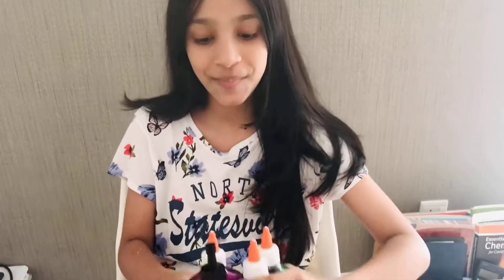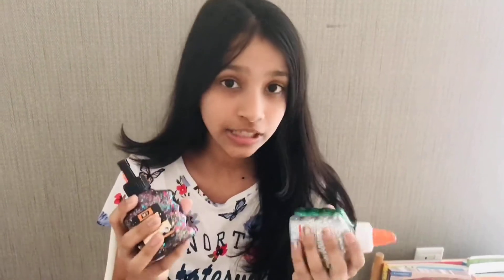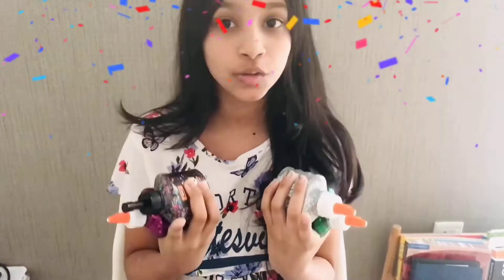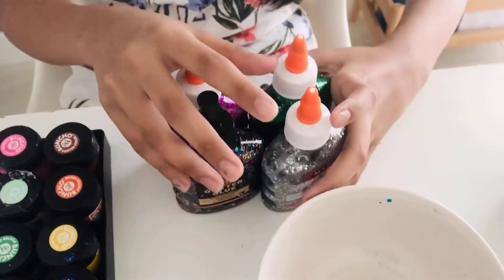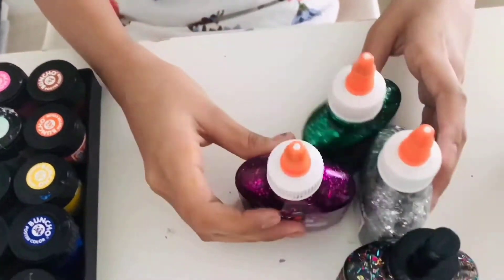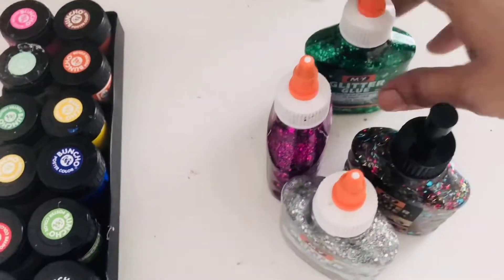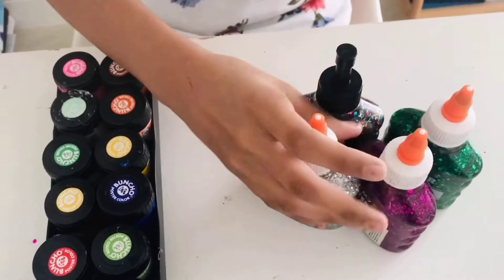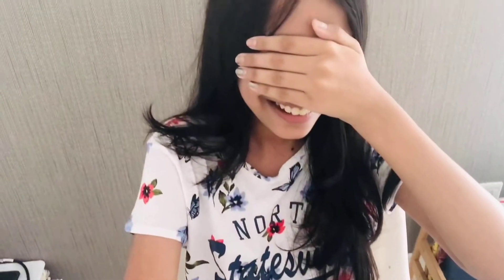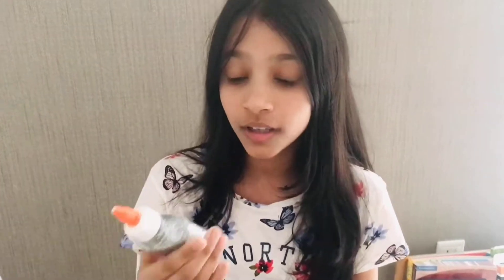I'm actually going to be using the glitter glues. Just follow along the steps with your materials. I'm going to close my eyes and pick one of the colors — my mom is going to mix them up. Oh my god, I'm scared. I think I choose this one. I got silver! I actually wanted this. Silver is actually one of my favorite colors, so yeah, I'm pretty excited.